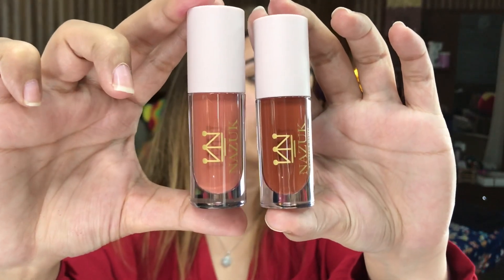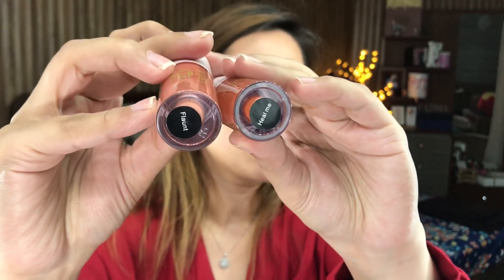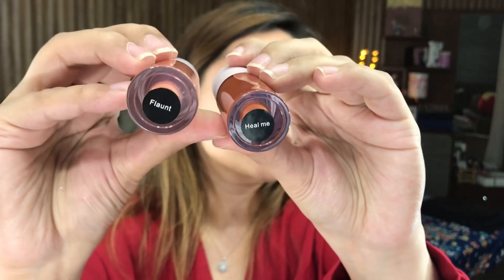They have also sent me these two lipsticks. These are really, really nice liquid lipsticks. The shades are something like this.